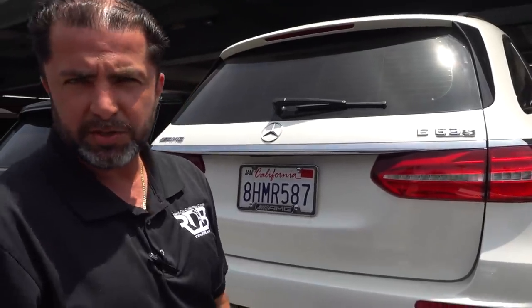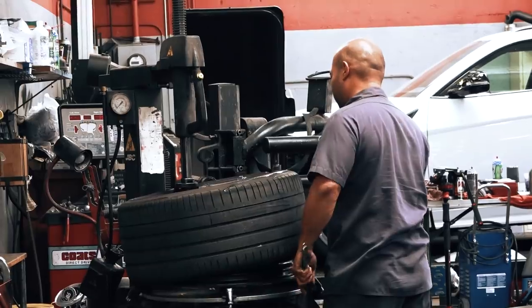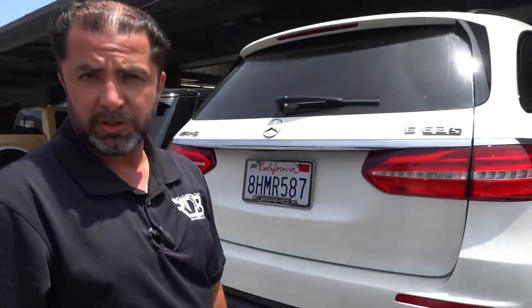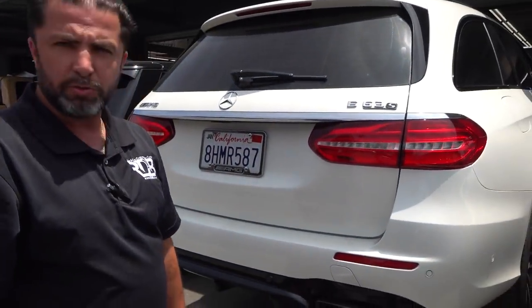We have a Mercedes E63 S here. This car is in for four tires — it's time for a tire replacement. We're going to upgrade his tires a little bit, putting on some nice Michelin Pilot Sport 4S tires. These are really nice. The car will be ready in about an hour.